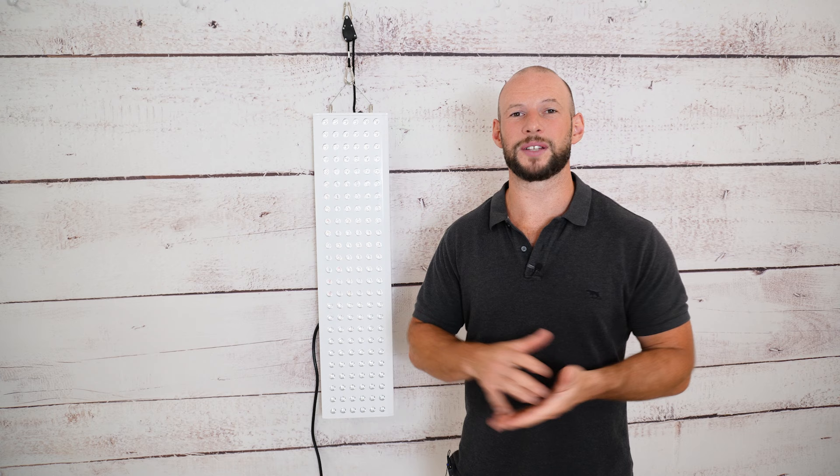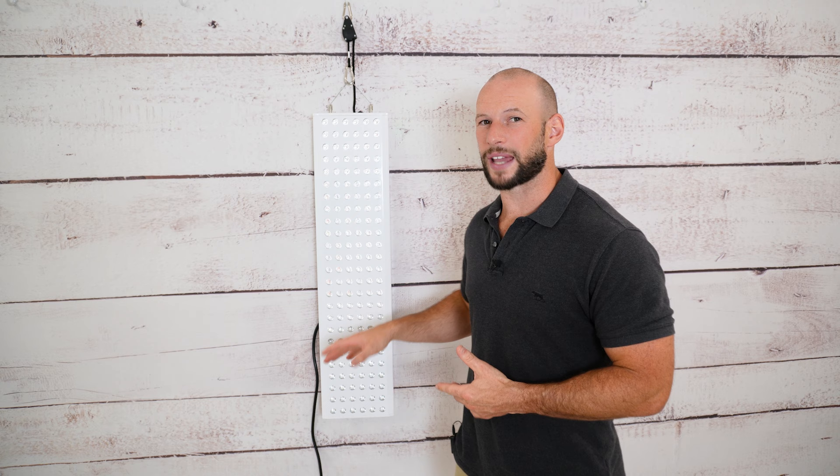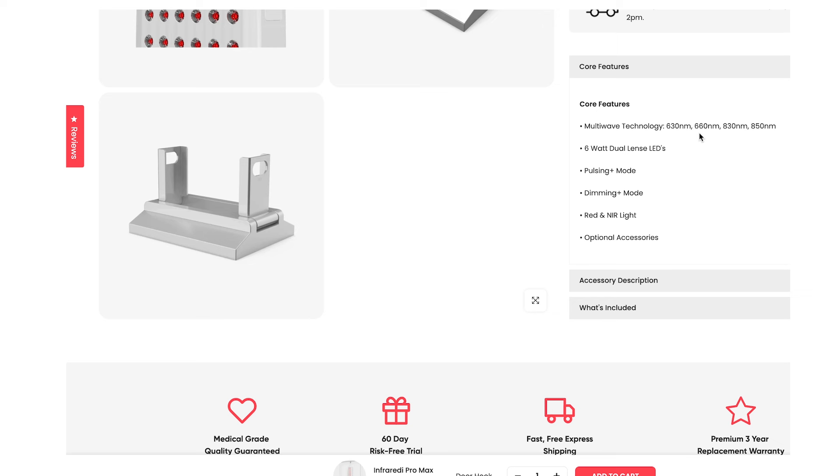Let's get the spectrometer out. I want to test the power output and have a good look at what wavelengths are being delivered from the new Infraredi Pro Max. On the spec sheet we see four wavelength peaks: 630 and 660 in the red, and 830 and 850 in the near infrared. Let's fire up the panel and see what is actually coming out.